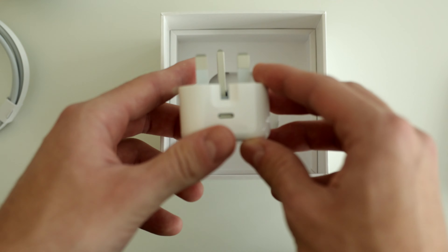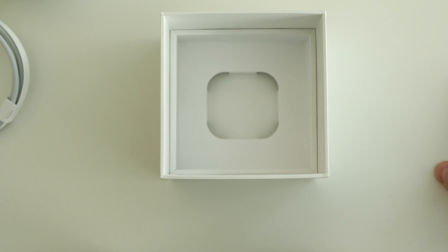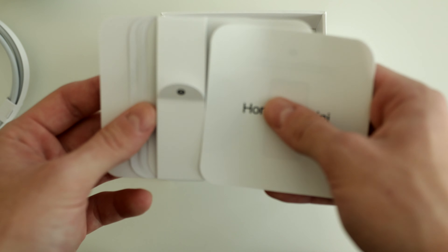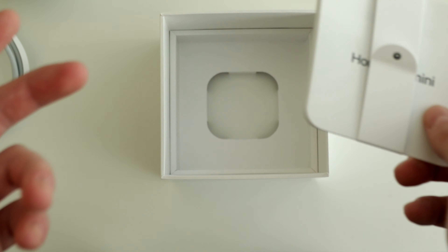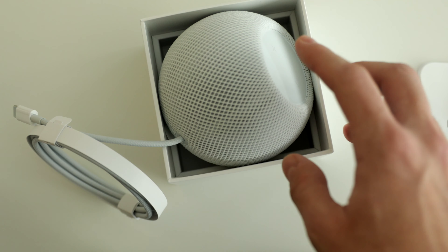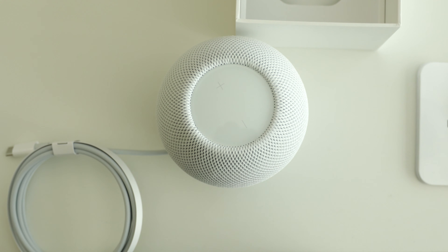They do give you a power brick — thank god. Here's the power brick. This is the foldable one for the UK or Hong Kong market. It's really good news that a power brick is included — would be kind of stupid if they didn't. This is a USB-C one, so if you end up not using the HomePod you can use this to charge your iPhone as well. There's also a packet in the box with some information about the HomePod Mini, and some stickers. That's pretty much all that there is in the box.